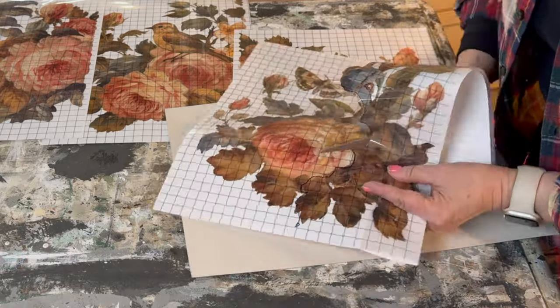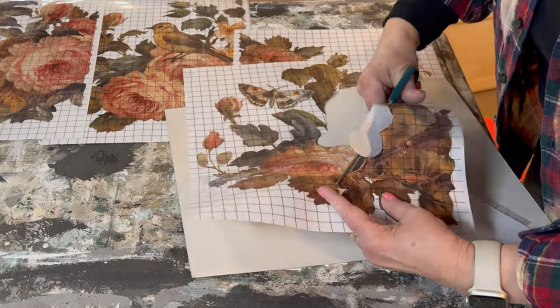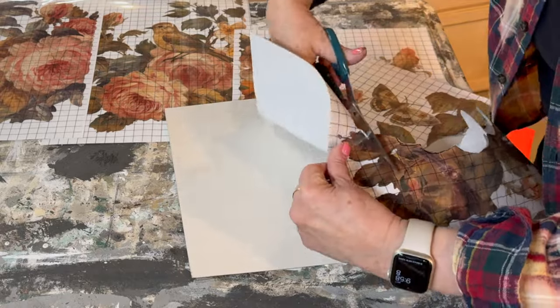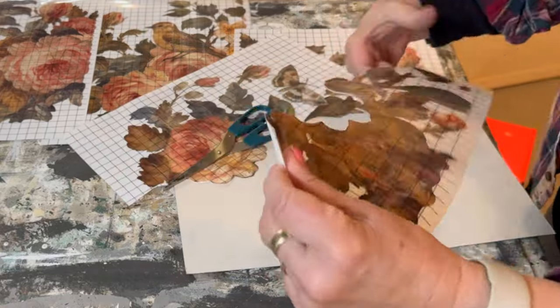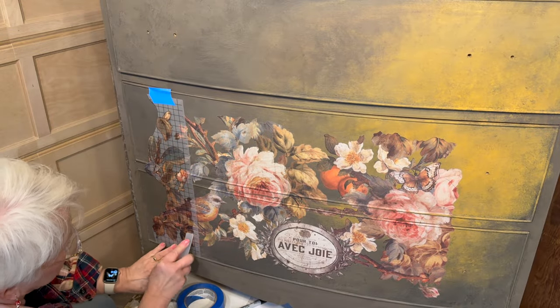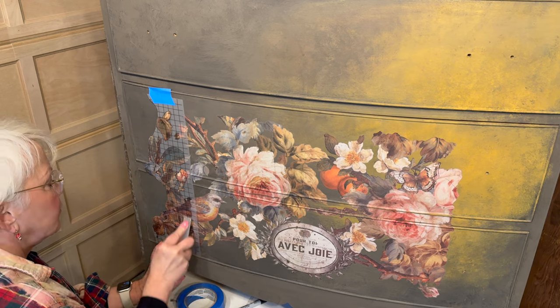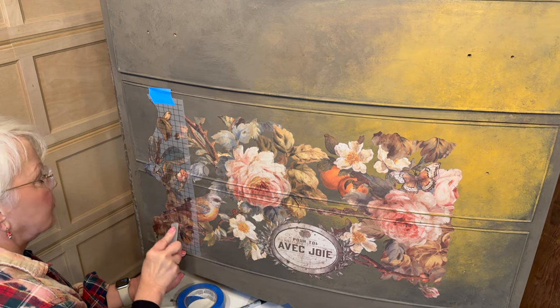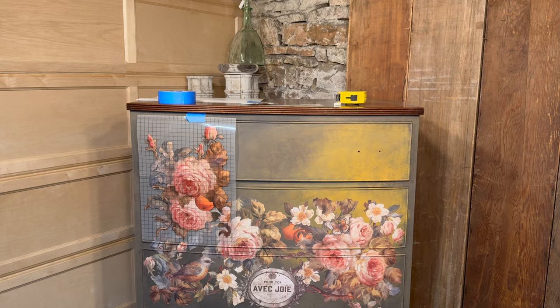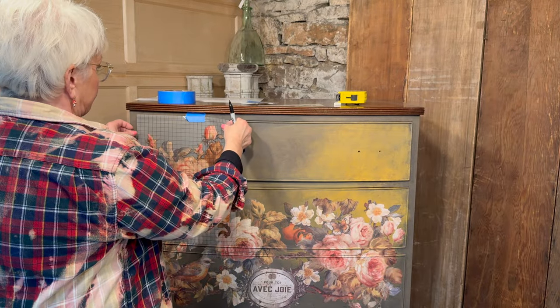I've preserved the shape of that rose because I'm going to be layering over it with the next piece I apply, and I'll use that rose in another spot. You can see that I've lined up that outside transfer sheet so that my bird is complete. I'll do the same thing on the other side of the dresser so that I preserve where the transfer joins together.